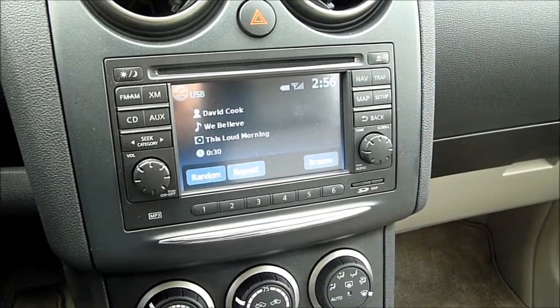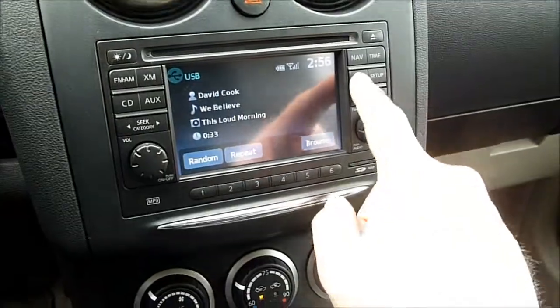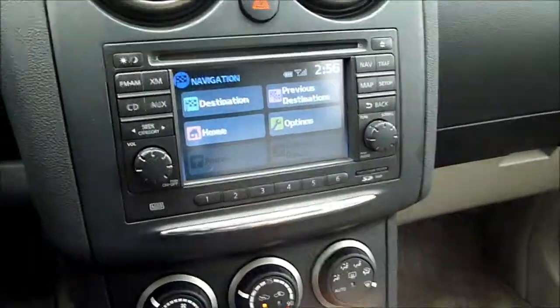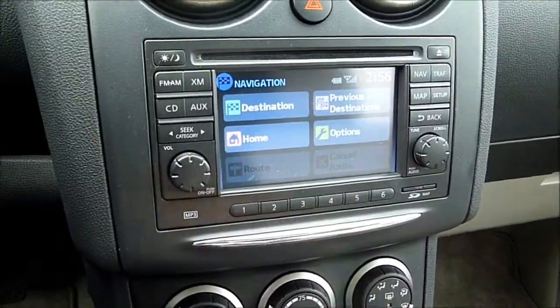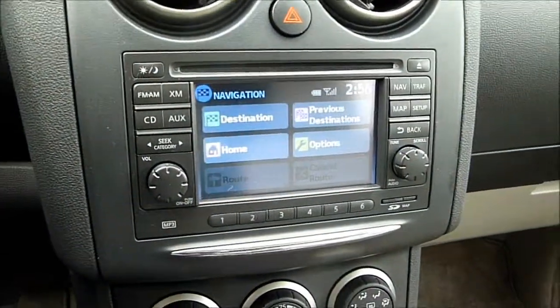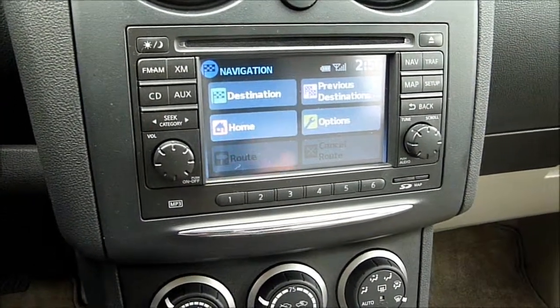I'll give you a brief overview of the stereo system. It's pretty straightforward. It's kind of comical because it's got to be the smallest touchscreen I've ever seen in a car — probably no better than four inches in diameter. So pretty small, but it is somewhat effective.